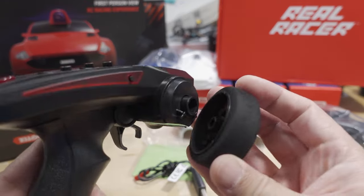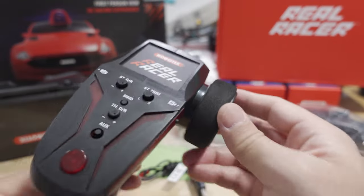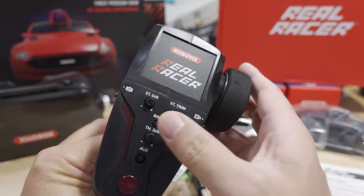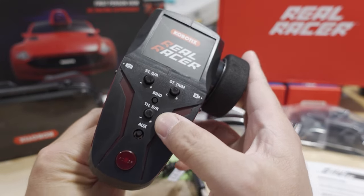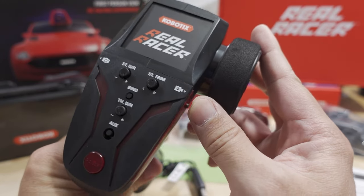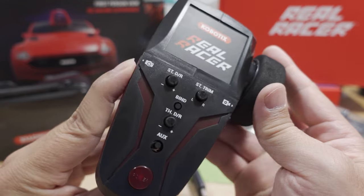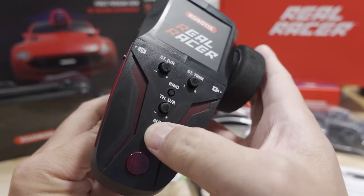It comes disassembled in the box — not a big deal, just stick this on. You have your traditional controls: steering dual rates, steering trim, throttle dual rates, a photo button, and a video button. Definitely gives me that toy drone vibe. There's also an auxiliary button.